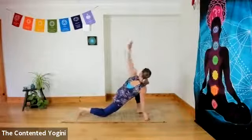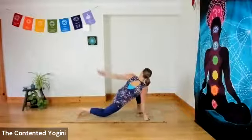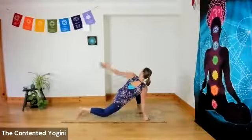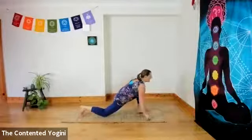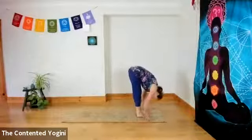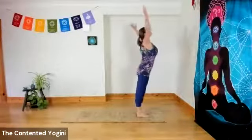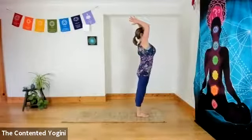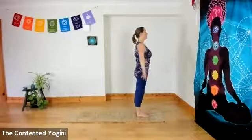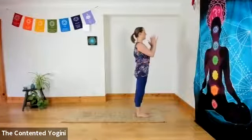Then inhale as you step your foot down and exhale the right knee down. Inhaling for three lovely sweeping arm circles with the left arm. And then inhale as you look forward. Exhale as you step both feet to the front. Inhale to come up, and exhale, hands to the centre of the chest.